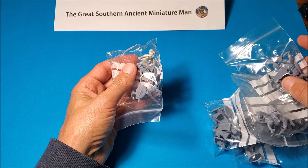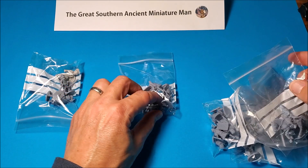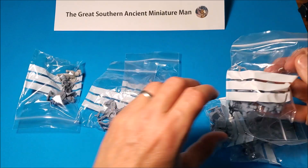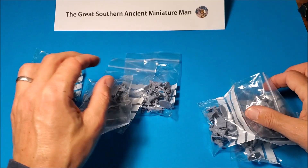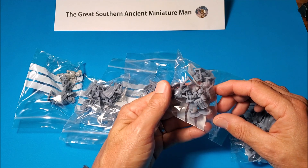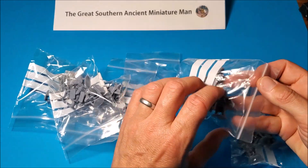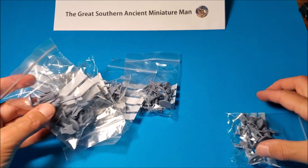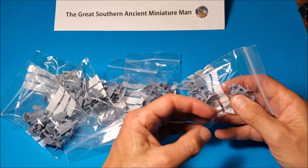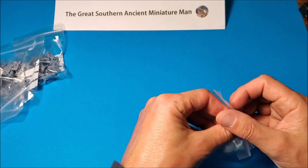I've got a fair smattering of different figures: some Seleucid, some Cretan archers, an Indian King, some Thracian archers, some Hittites from Red Copper Design but printed by Blitzkrieg, some Thracian command, and the Aramean archers — who looked very versatile. Let's start with them; I'll pull each bag out and have a detailed look.